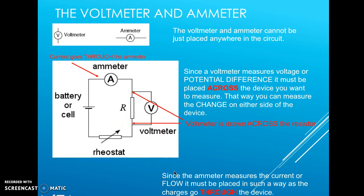Since the ammeter measures the current or the flow, it must be placed so the charges go through the device. Think of measuring the current of a river — you have to be in the river, not on the banks. So the ammeter must be placed in series so that all of the current goes through it. A voltmeter is placed in parallel because the voltage is the same across the resistor as it is through the voltmeter.